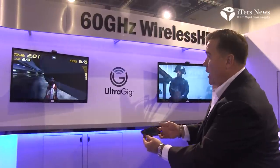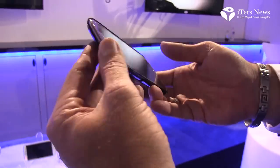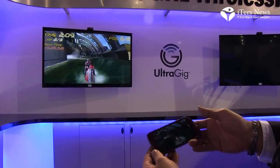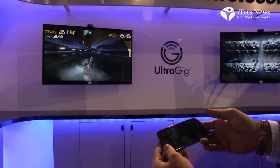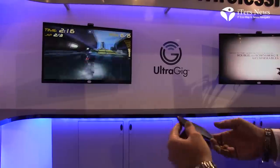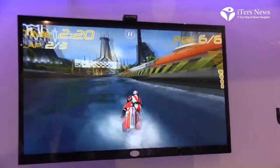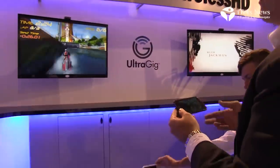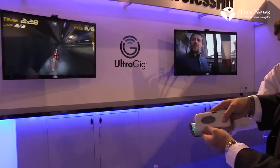In addition, we've been able to show this in a smartphone. This is an example of gaming on a smartphone using the UltraGIG 6400. One of the key advantages of the UltraGIG 6400 and its 60 GHz wireless HD capability is the zero latency required for interactive video applications like gaming.